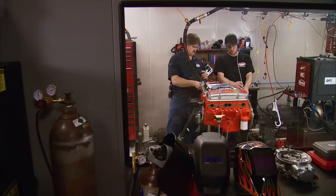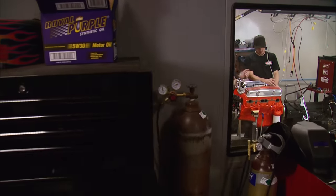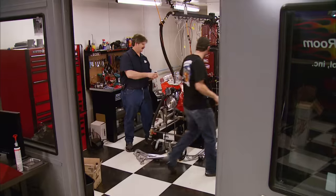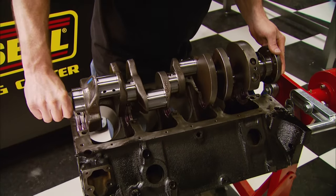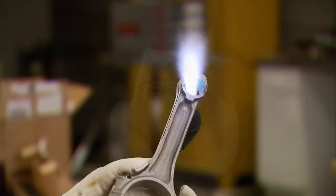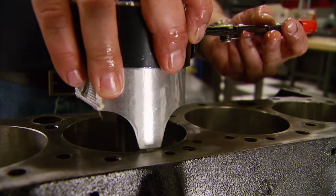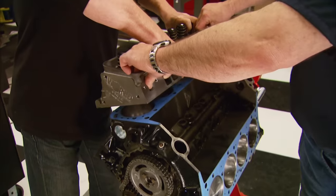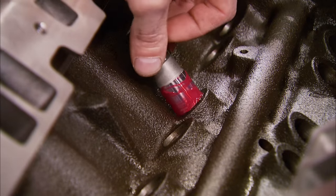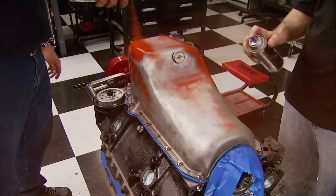We're back and almost ready to run this small block. It'll be interesting to see what this little 283 puts out — I'll say 250 to 255. After machining the original block, we gave it a stout yet no-frills bottom end with new and refurbished rotating assembly components, then new yet economical iron heads, a flat tappet hydraulic cam, and valve train.